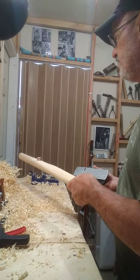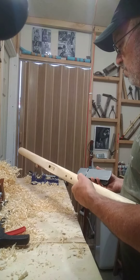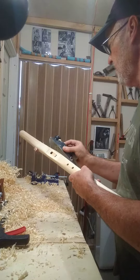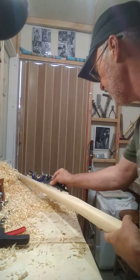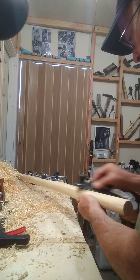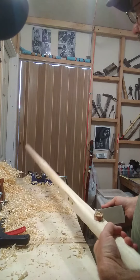I could spend days getting this to the quality of my flutes, but there's no real point in that. So I'm just kind of fine-tuning the planing right now, getting as many of the high spots down as I can. Then I'll take some sandpaper to it. It's getting pretty close — it's round.